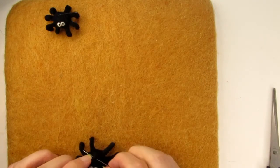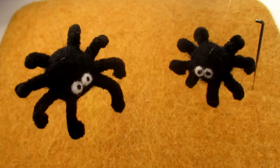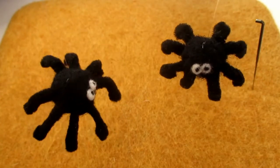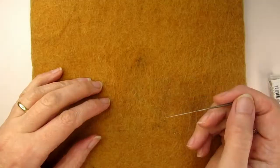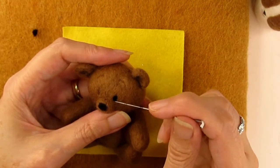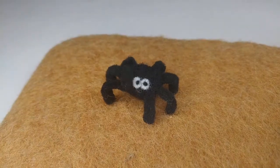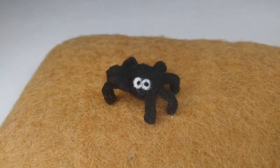Next, trim any stray strands of wool from around the body and the eyes. You might want to leave them dangling from some nylon invisible thread around the house for Halloween. If you're struggling to needle felt tiny details like these then you'll want to watch this video next, where I share my best tips on needle felting eyes, mouths and other face details. Oh yes, and here's that bit of animation I promised. Don't forget to click the like button and subscribe for more content like this. Thanks for watching. Bye.